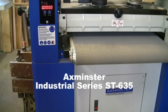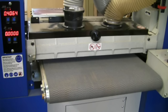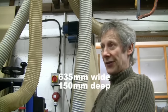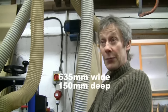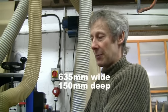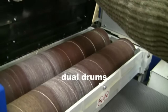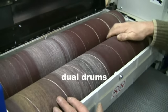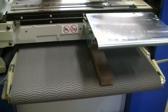The main features of this machine are the capacity — it'll take panels up to 630 millimetres wide and has a total working depth of 150 millimetres, which will pretty much cope with most components that furniture makers will be putting through it. The dual drums mean you can fit a slightly finer grit paper on the rear drum, so in one pass you can effectively do two levels of grit.